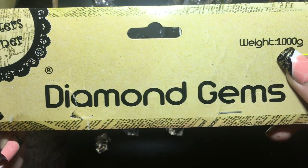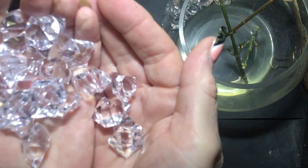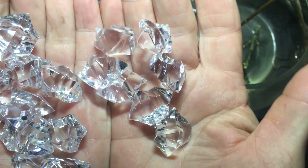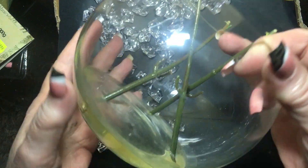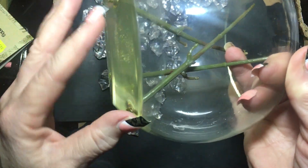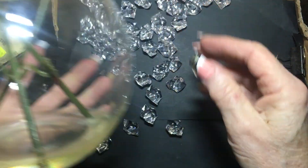For this DIY of a glam looking vase, I'm going to be using these diamond gems. Now they're called diamond gems, but they don't actually look like diamond gems — they're more like rocks that you put in fish tanks or things like that. And I managed to pick up this rather nice looking fish ball vase from a thrift store. They've put resin in the bottom so that it actually looks like water. And I've taken the flowers off so that I can work on it.